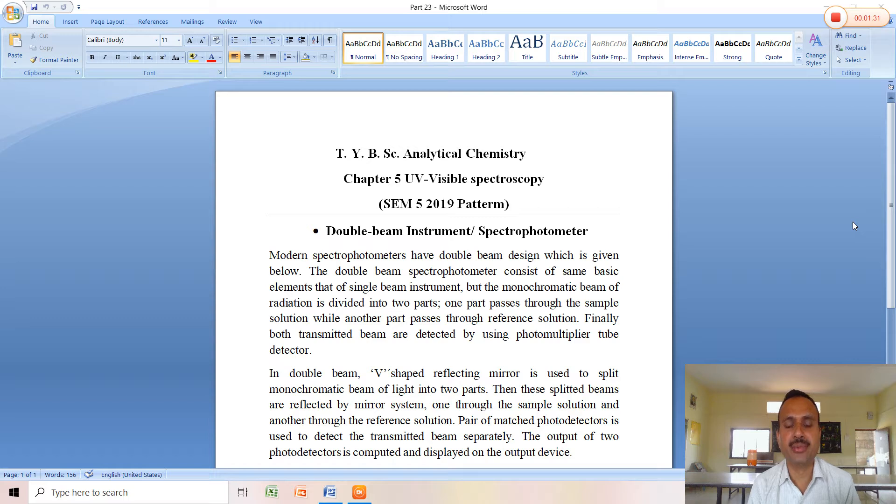Modern spectrophotometers have a double beam design. The double beam spectrometer consists of the same basic elements as the single beam instrument, but the monochromatic beam of radiation is divided into two parts. In a single beam instrument only one radiation is involved, but in the double beam instrument two radiations come from the monochromator. One part passes through the sample solution while the other passes through the reference solution. Both transmitted beams are detected using a photomultiplier tube (PMT) detector.